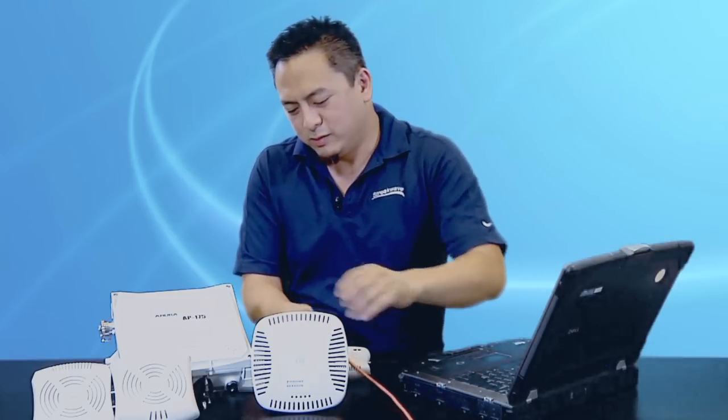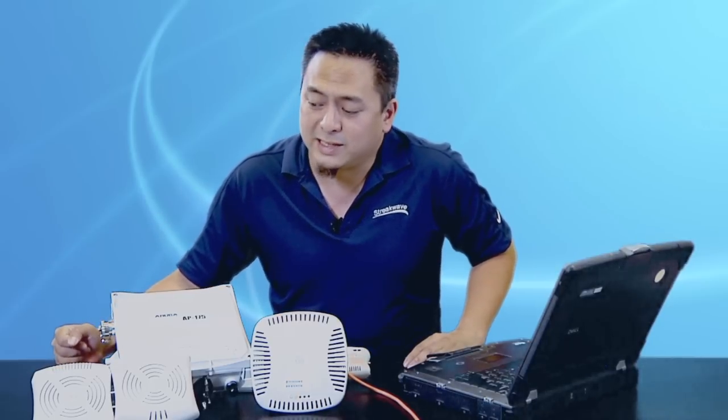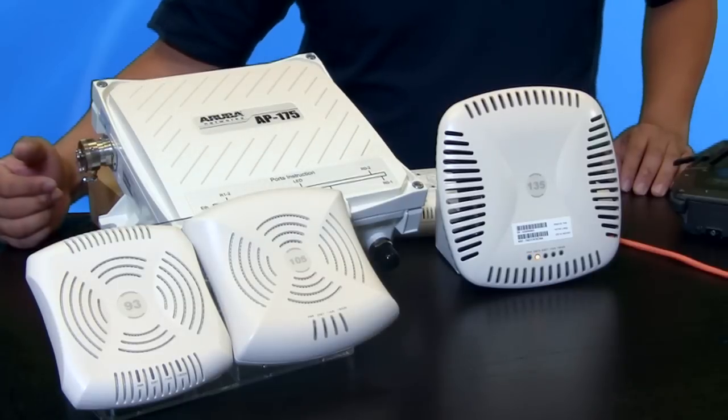First I'm going to take this PoE cable connected to one of these radios and while it's booting up I'm going to talk about the four classes of radios they have. First we have the Aruba Instant 92 and 93 series. It is a single radio dual band AP, meant for lower density deployments.